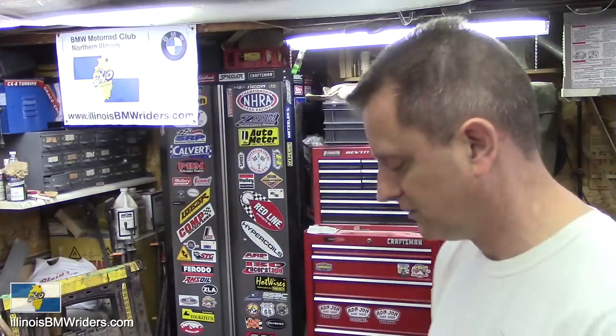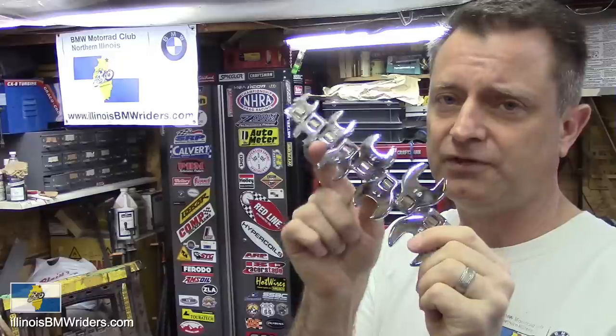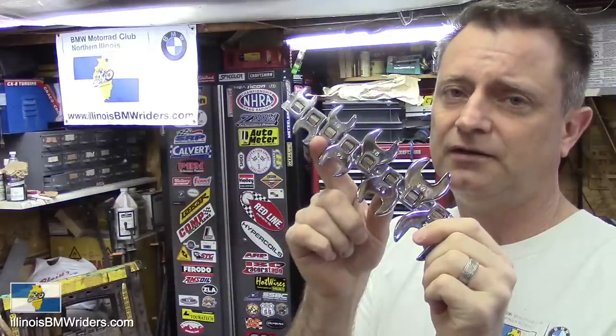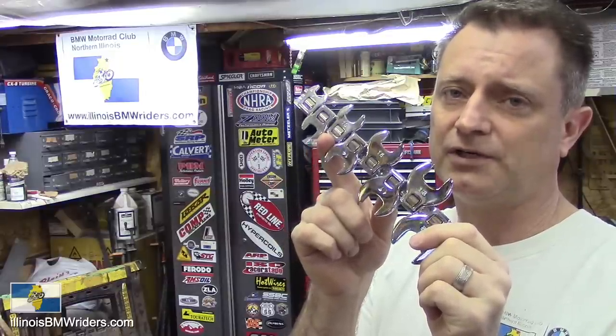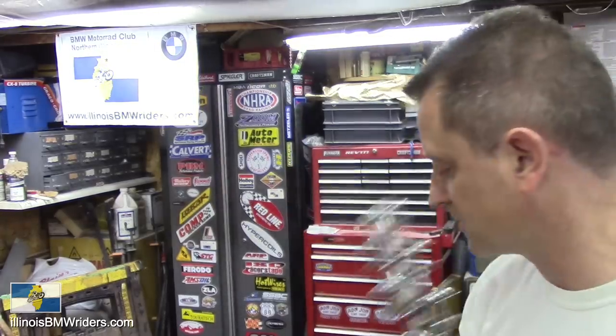Some crowfoot wrenches — you should have a set of these, especially if you do the front shock. It really helps to have a crowfoot wrench to put down on the top of that shock so you can get it torqued up to the correct spec.